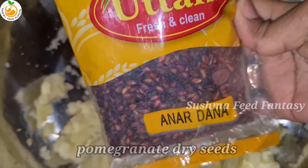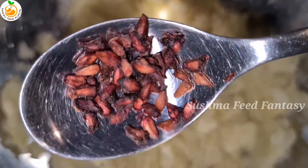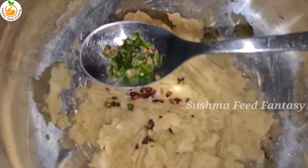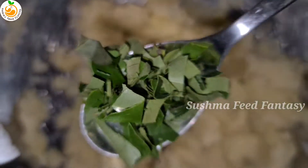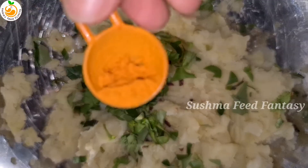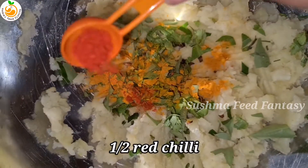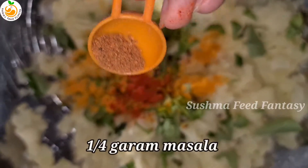Add salt as per your taste — I'm adding half tablespoon salt — and one tablespoon anardana, that's pomegranate dry seeds. Then add two green chilies, then add one tablespoon curry leaves, one tablespoon coriander leaves, half tablespoon turmeric, half tablespoon red chili powder, and 1/4 tablespoon garam masala.